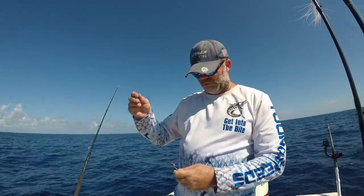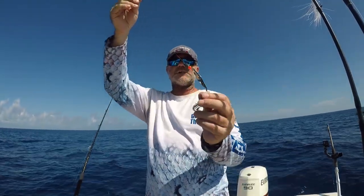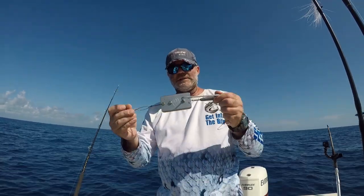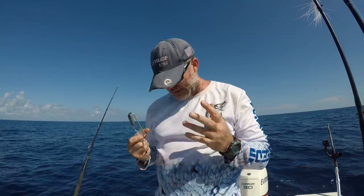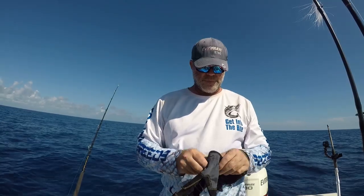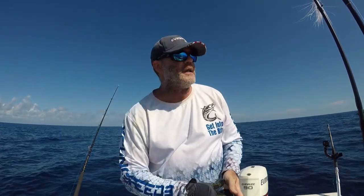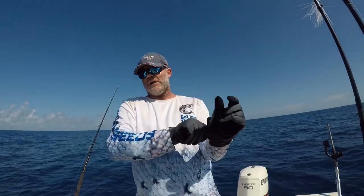For our planer trolling, we're going to be using a Clark spoon — a little two-and-a-half inch Clark spoon on 40-pound test wire leader. We're going to be using a quick release planer, size three, which will get us down to about 30 to 40 feet when trolling at about six to seven knots. You're going to need gloves to set the planer, and I'm going to show you the easiest way — no slowing the boat down, very uncomplicated.